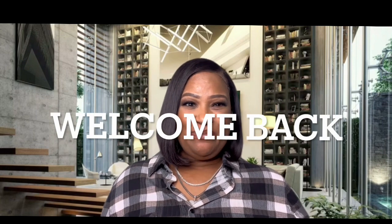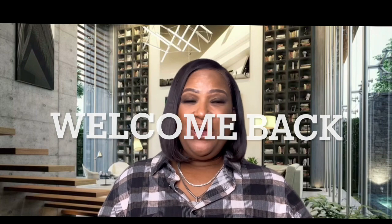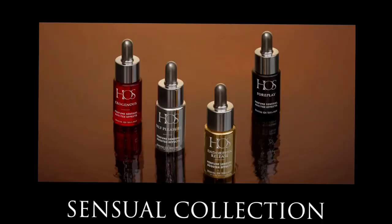Hi guys, welcome back to my channel. This is Makeup by Jackie with another video. Today we are going to talk about the amplifiers from the House of Sillage. I just got them in so we're going to talk about them today. If you are not subscribed, make sure you go ahead, like, share, and subscribe, and press that post notification bell. Welcome back to my current subscribers and the silent watchers — we are here to do another fragrance video.